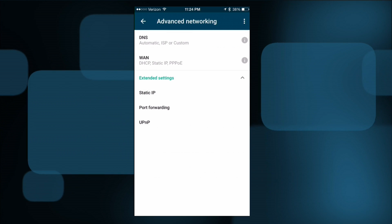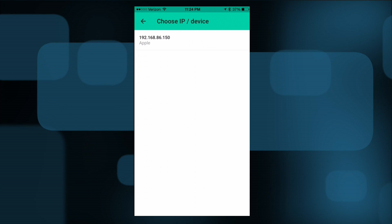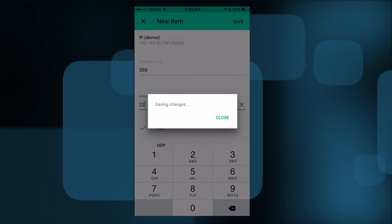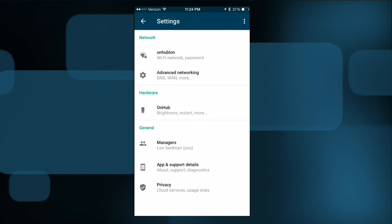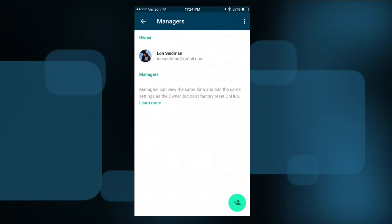You can also do port forwarding once you have a device with a static IP set up. For example, I can forward traffic on a specific port — say 50588 — to port 22 on my iPhone, hit save, and anything coming in over the network gets routed automatically to that device. You can also turn UPnP on or off. Under managers, you can add a tech-savvy family member by entering their Google account so they can log into the app and help manage your router remotely.